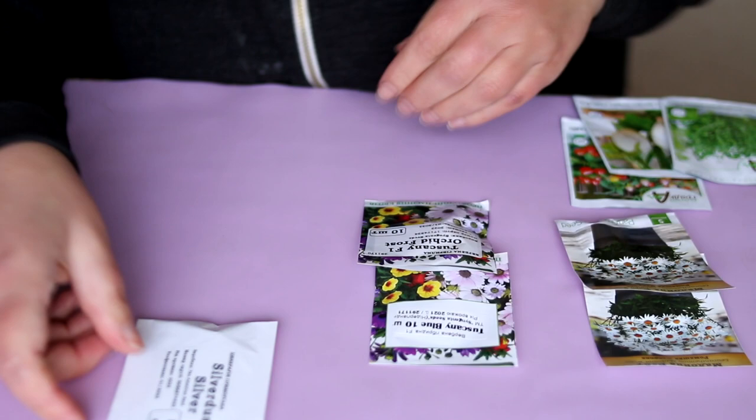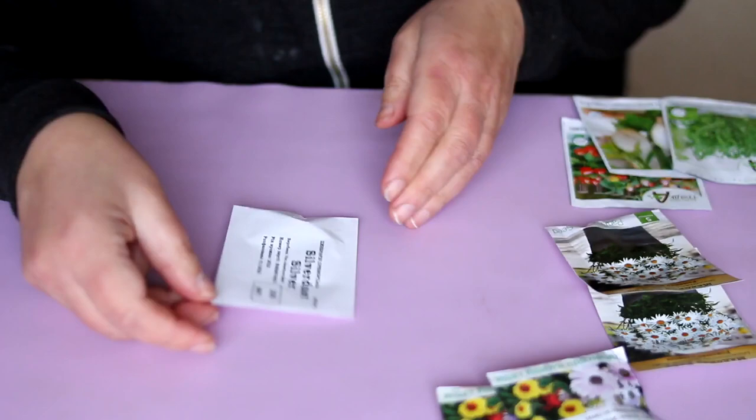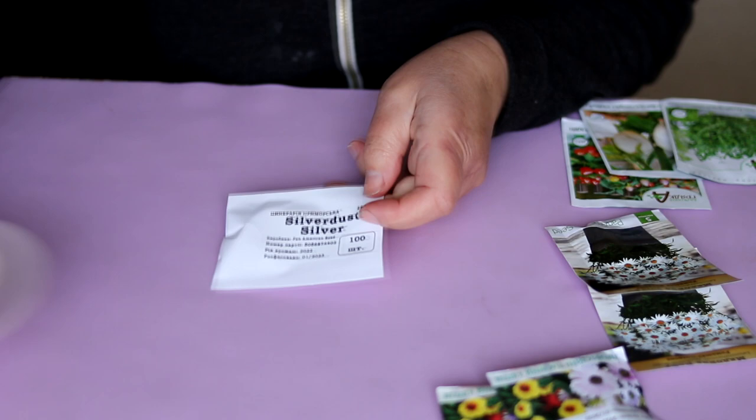The easiest way to grow Cineraria maritima, in my opinion, is to sow seeds. I usually plant Cineraria seeds in late February or March in seedling pots, lightly sprinkled with fine-grained roasted sand to avoid black leg development.